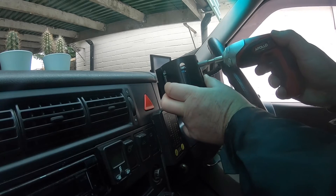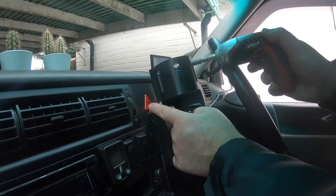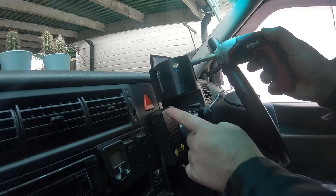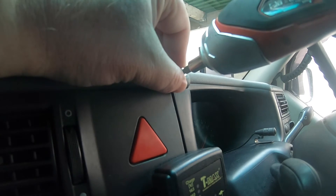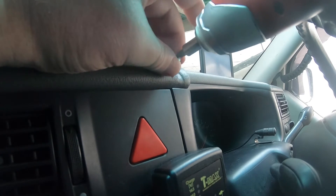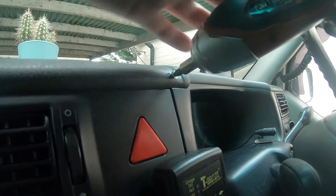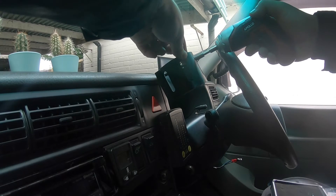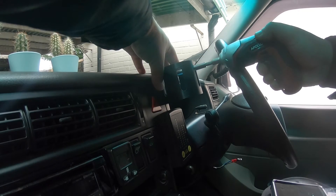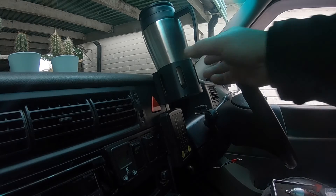Now for the driver's side, I'm going to try and mount this over here so I've still got access to the hazard switch if I need it. Just going to drill through the dash now — a little bit of an awkward angle here. I'm not too worried about drilling through this dash; it needs cup holders! There we go — let's get this in place. A bit of an angle, but at least I've got a cup holder.